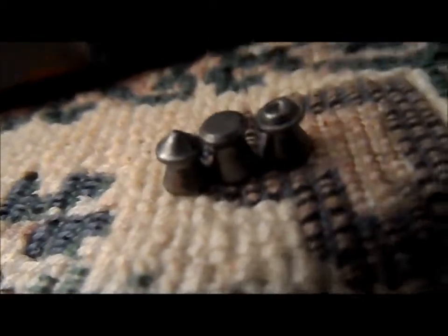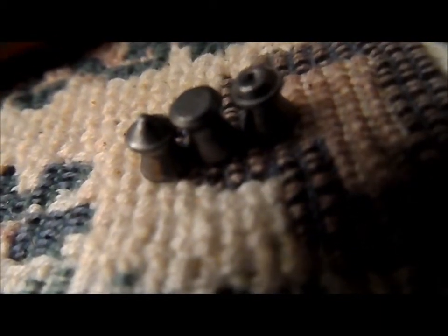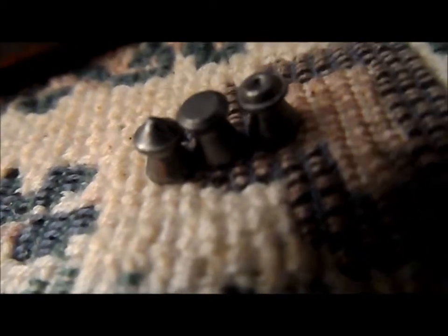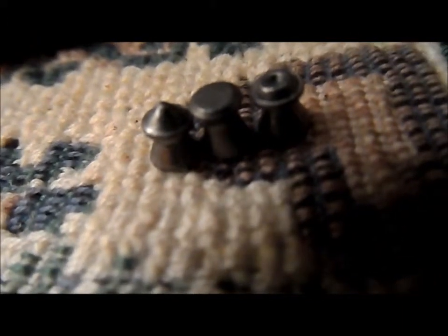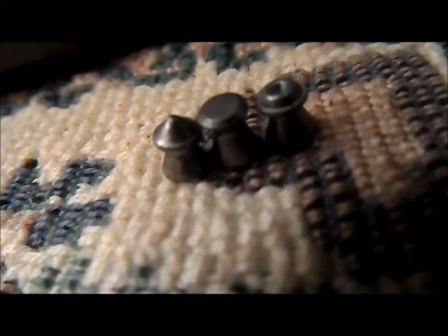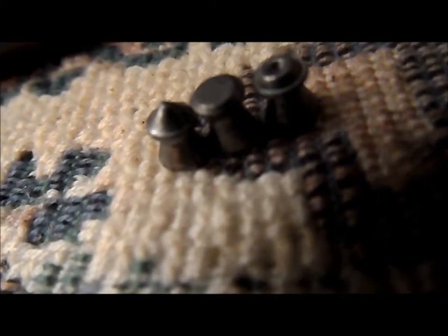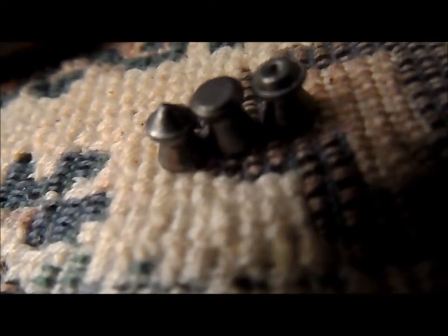If you go into the PCP world, 20 foot-pounds or more depending on which one you get. The Benjamin Discovery in .177 probably gets around 17 or 18 foot-pounds like the Trail. Anyway, that's basically a wrap on these. I just wanted to do a quick review. I did more of a performance test — just to see how well they performed at about 8 feet away, roughly two and a half yards. They fragmented like crazy — you will see in the plinking video.